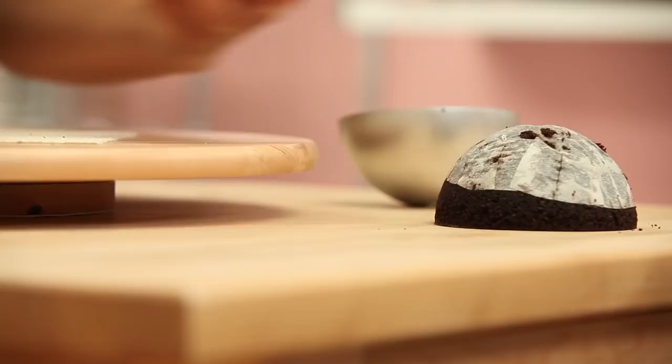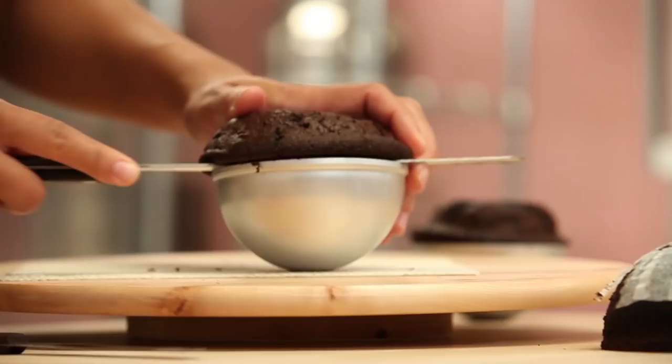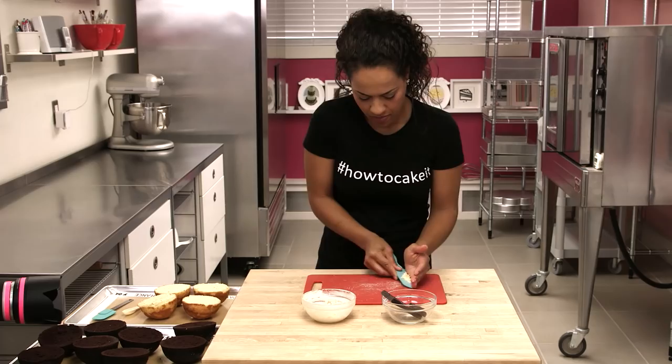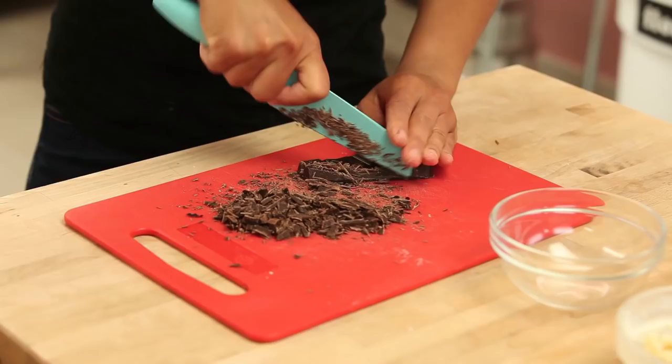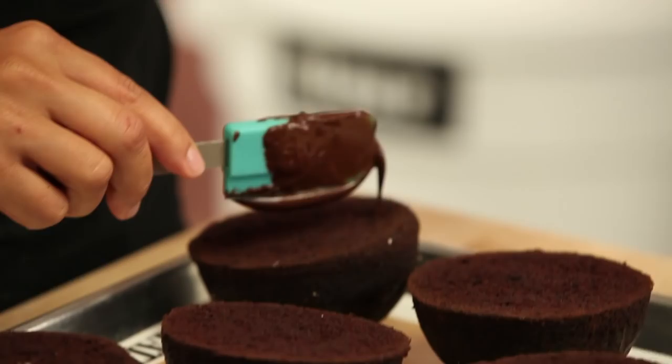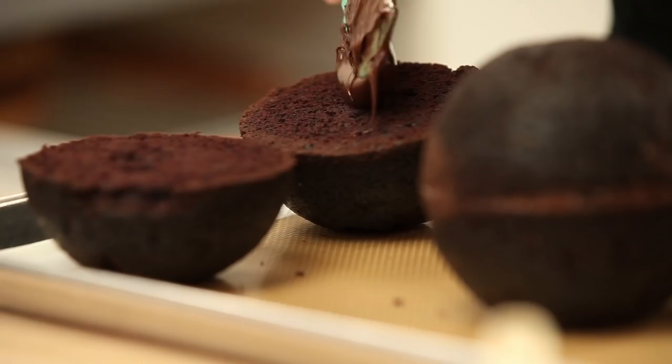I used my sphere pan to bake the giant Timbits, which are basically like two halves of a bowl. I actually only have one sphere pan, so I had to bake this cake over and over again. I made two vanilla Timbits and four chocolate Timbits. Instead of using buttercream or ganache to glue my cake halves together, I wanted them to be really solid, so I glued together the chocolate Timbits with melted dark chocolate and the vanilla with melted white chocolate.